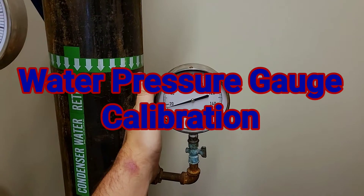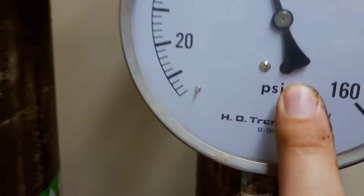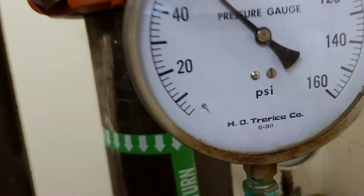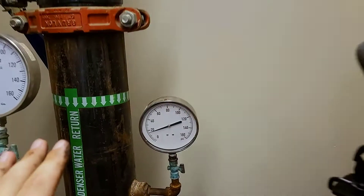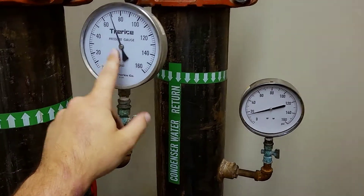Let's talk about the difference between a calibratable pressure gauge and a non-calibratable gauge. This gauge here has a little dial — you can see it a little better there. That is a calibration dial where you're actually able to adjust the reading on this pressure gauge.